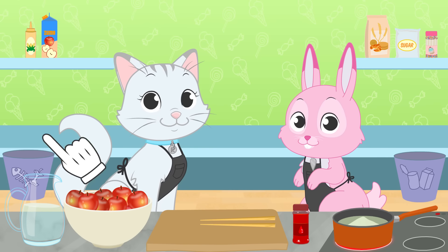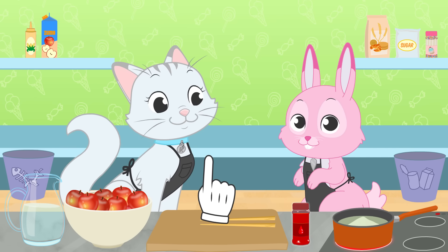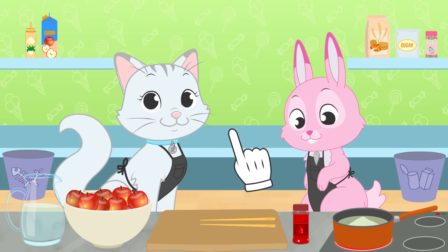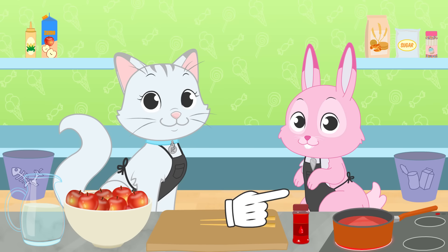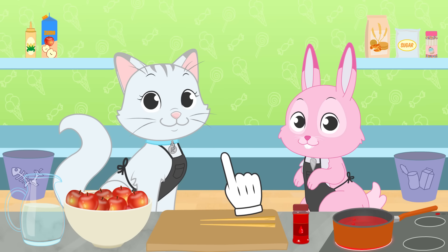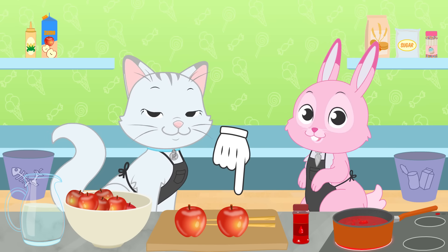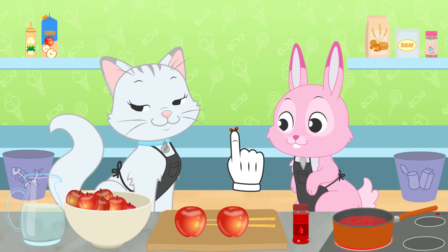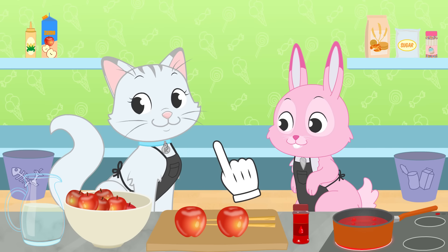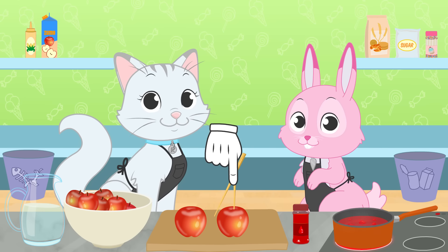I think we also need to add some food coloring! This way, the caramel will have the same color as the apples! Now we are going to get the fruit ready. The first thing is getting rid of these parts — we'll throw them to the food waste bin! Now we need to use these chopsticks and stick them into the apples!